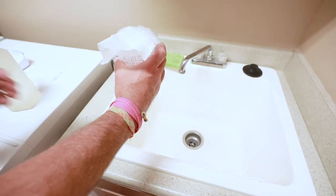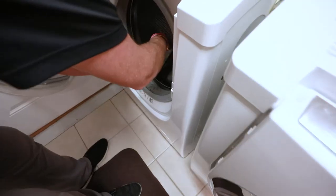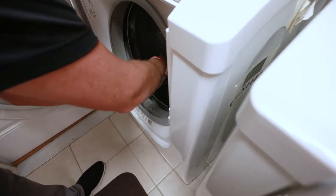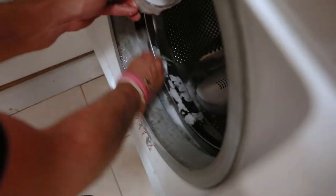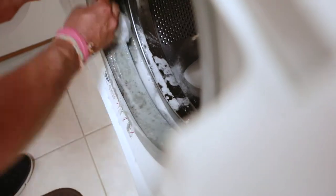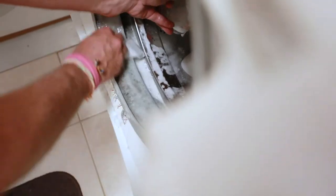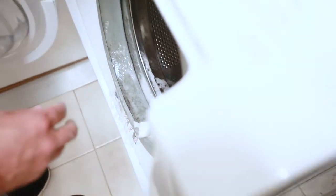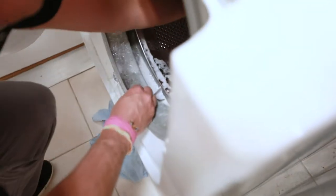Okay, I'm going to take that right over to our machine. I'm going to mix that up a little bit inside our machine and just go over our boot seal with our dryer sheet. We're getting a little bit on the front here, so I'm going to take a rag and just lay that down so we don't get any on our floor.